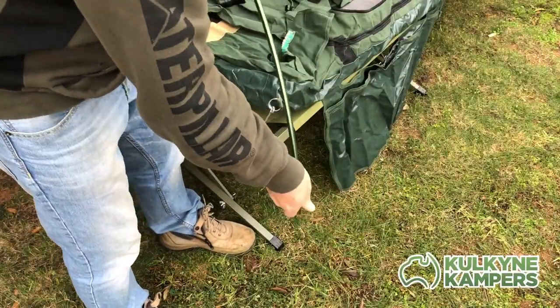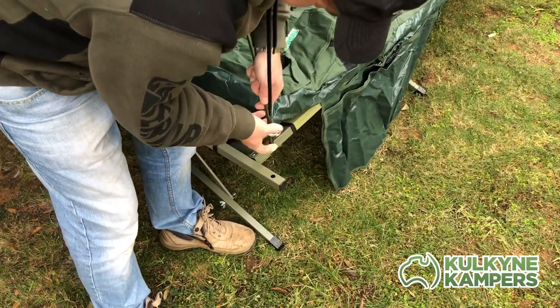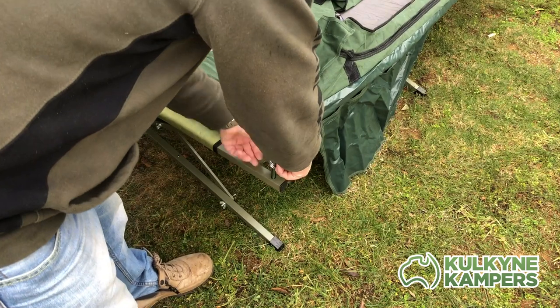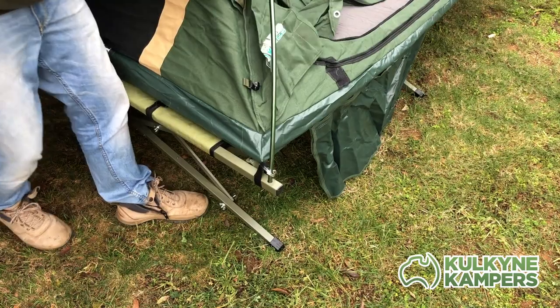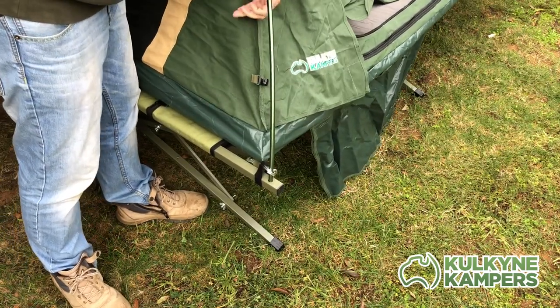You can see that better at this end — the poles locate into the stretcher frame. Then you have to pull down on your swag corner and attach the velcro as tight as you can. It's a good idea to do this before you attach the swag to the poles, because once you've done that it gets much harder to locate the bottom of the swag on the stretcher. It's much easier to do that first, and then attach your poles.